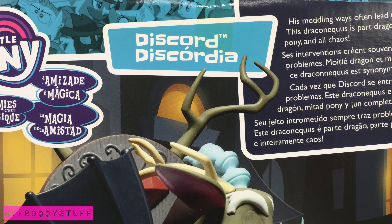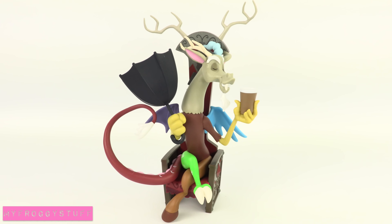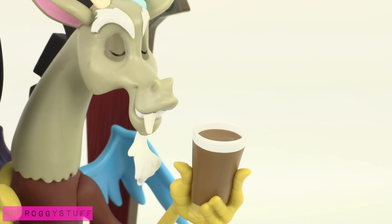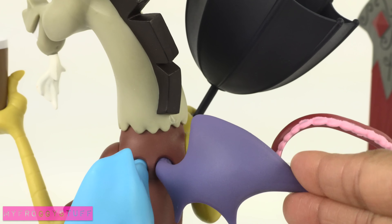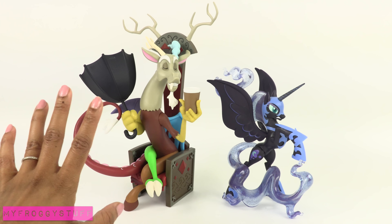Discord, whose meddling ways often lead to trouble, comes with the Discord figure sitting on a throne. He is holding what looks like a cup of coffee in one hand and a turned-out umbrella in the other. He can be removed from the throne and has movable wings as well. These two will look great on display.